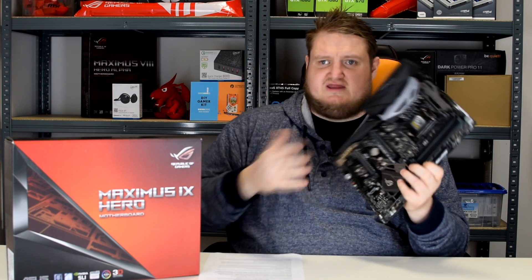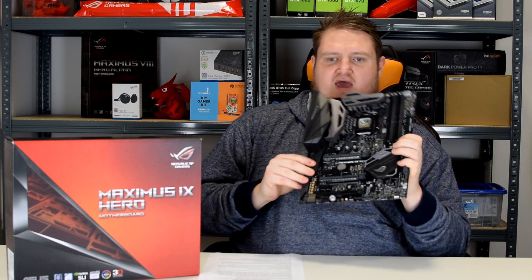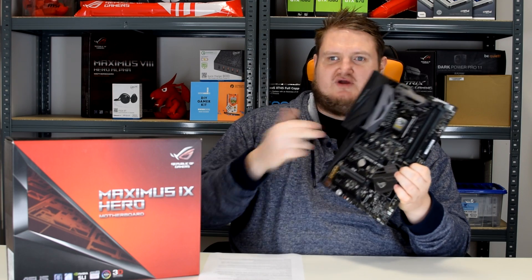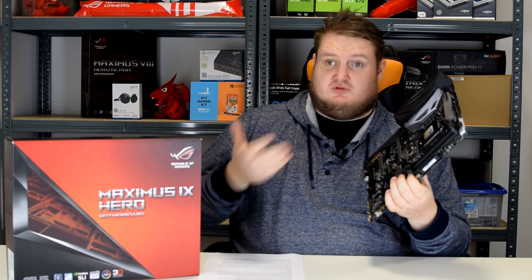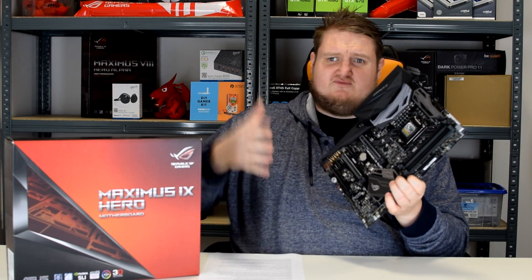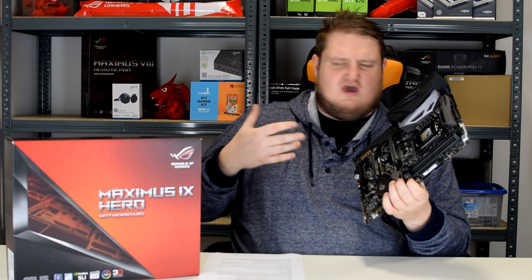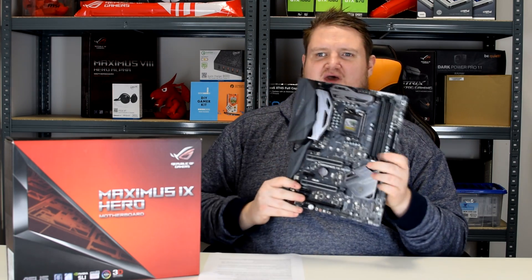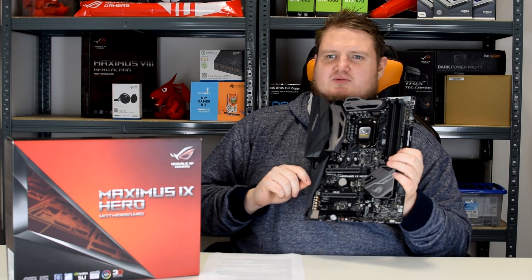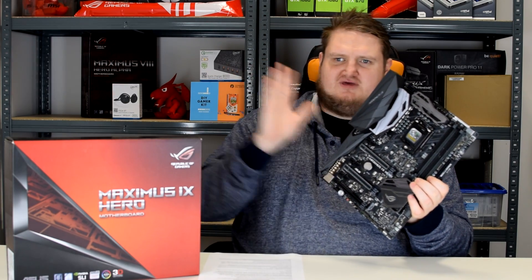It has plenty of features, including Asus Aura RGB, which is syncable with Asus peripherals, the Asus Strix graphics cards, and all RGB Asus goods. So if you're looking to sync everything together for a nice uniform RGB setup, it's highly customizable and everything will sync with this particular board.